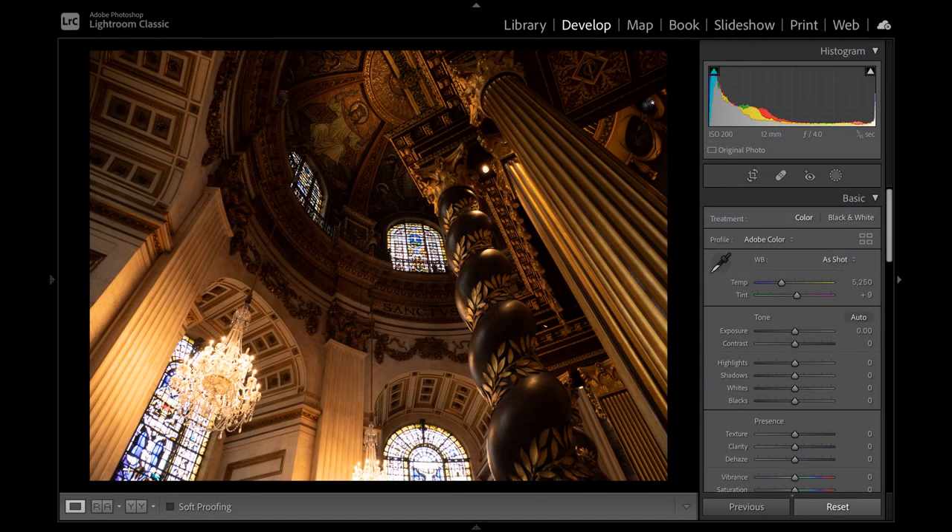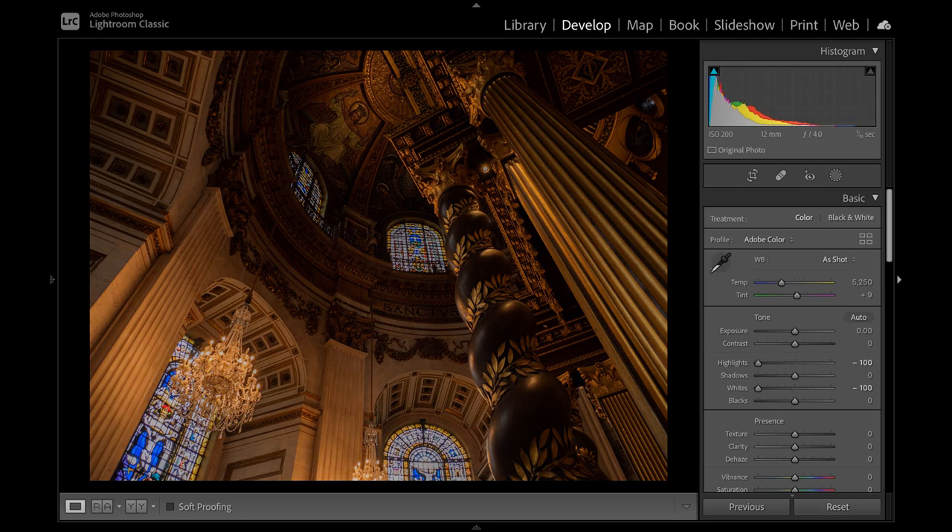We now move to post-production in Adobe Lightroom. Save to RAW, as it gives more flexibility for adjustments than a JPEG. First, I whack highlights and whites right down. This restores color back into the stained glass, provided they aren't too overexposed in the first place.